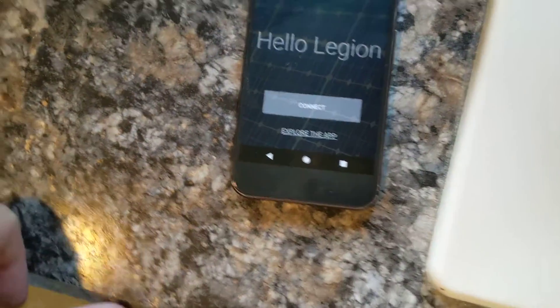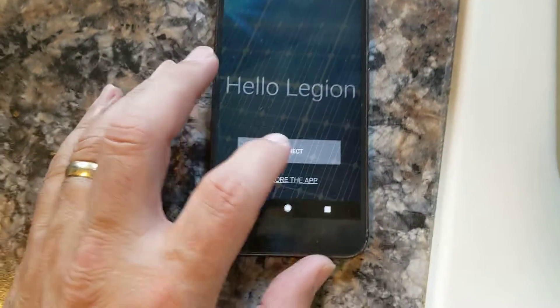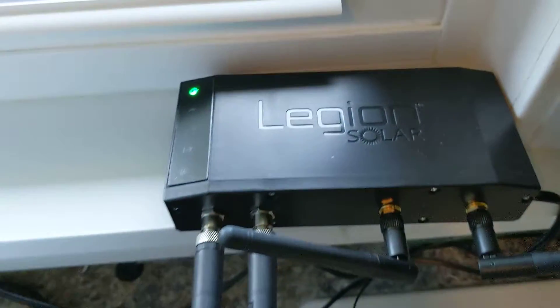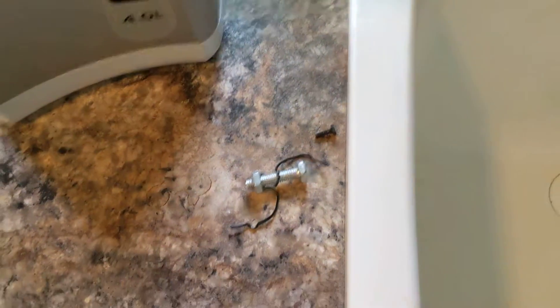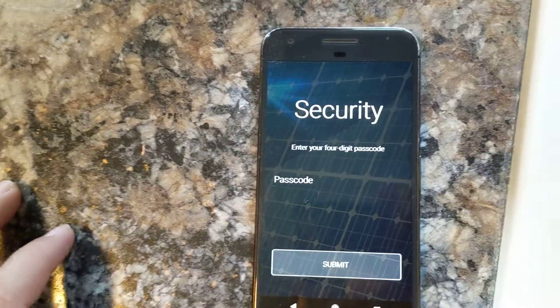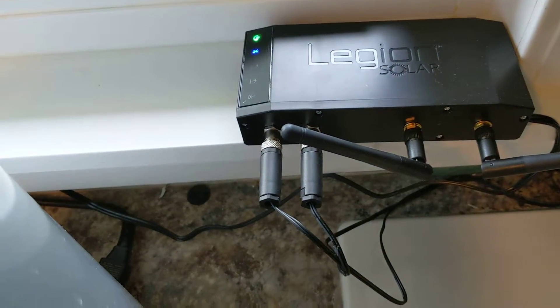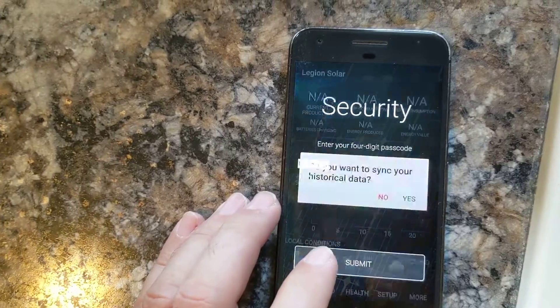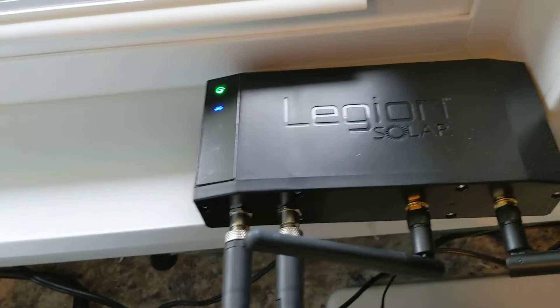This is a video about the Legion app. This is the startup screen, and whenever you click on connect you can see that the blue Bluetooth light goes solid. It then asks for the passcode that has been set up for the solar regulator, and once you put it in, it should pop this up.